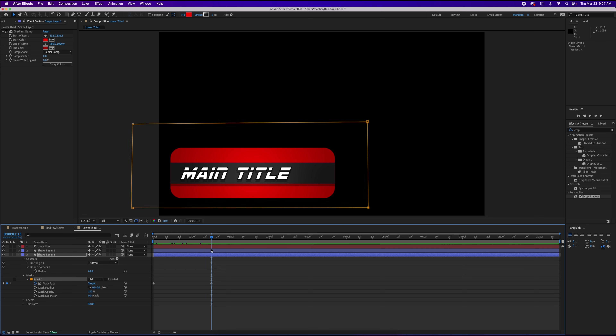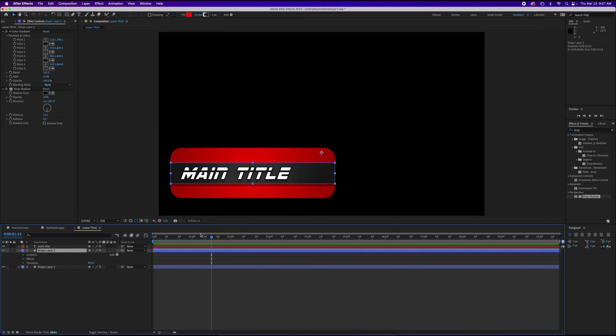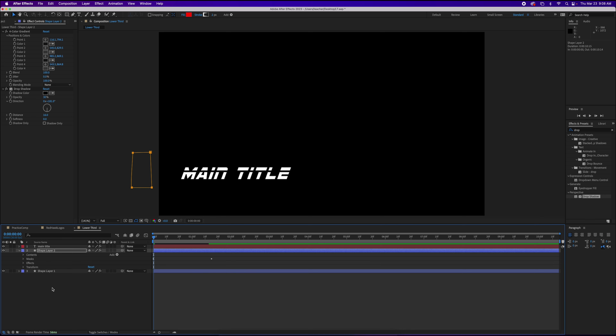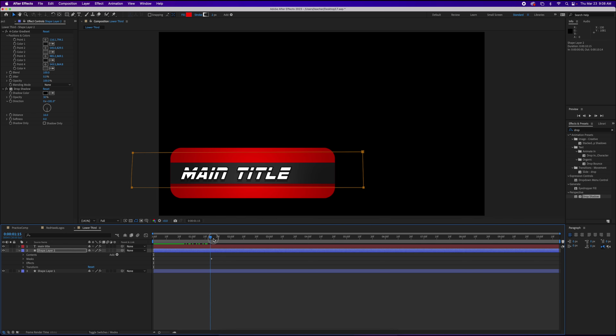If I want to make this consistent between the first shape and the second shape, I can do a copy and paste. I'll take mask one, copy it with Command C, hop over to my second shape layer, put the playhead back to zero, and paste the mask with Command V. Now both of them are hidden, and as I expand this they both reveal at the same exact time.